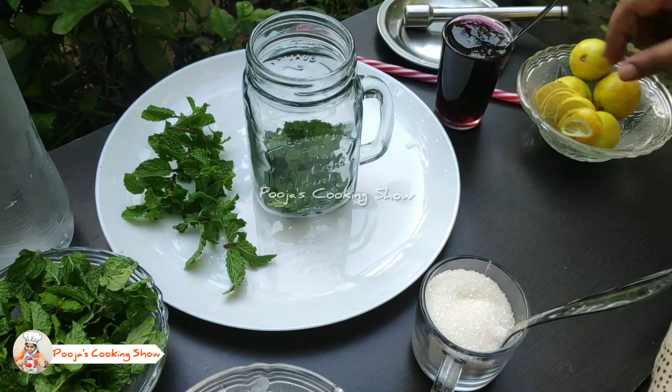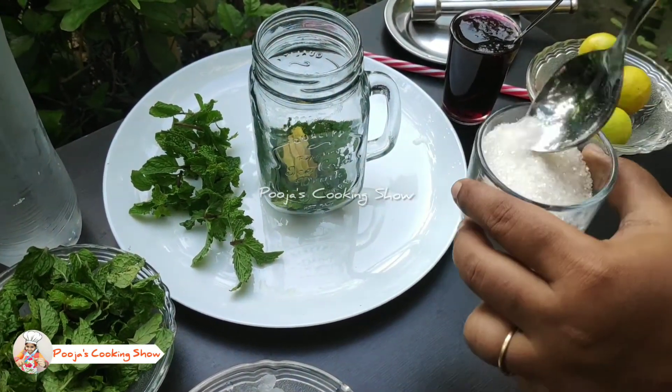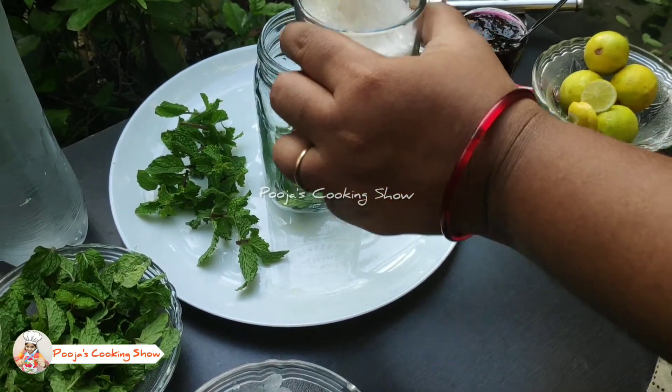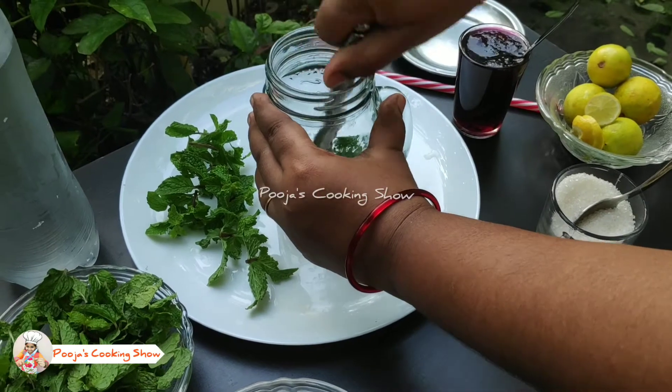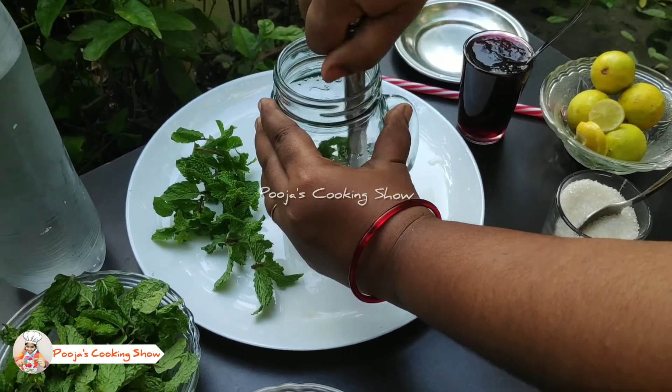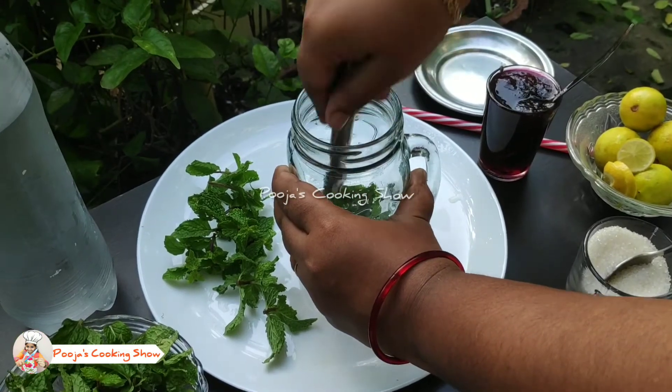In a jar add few mint leaves, three to four sliced lemons, and some sugar as per the taste, and smash it with a wooden spatula or a muddler. Gently smash to incorporate the sugar and the lime — it gives a super and fantastic flavor.